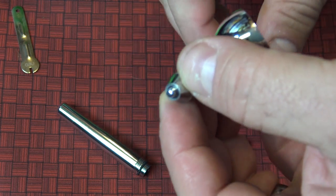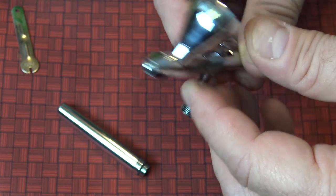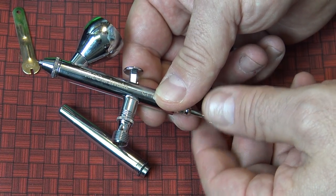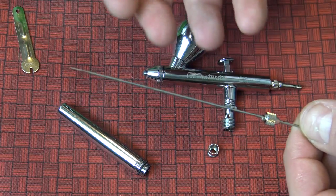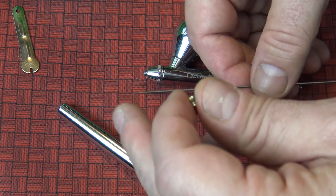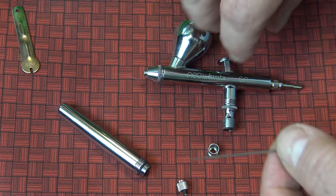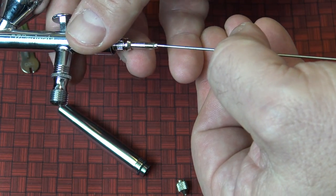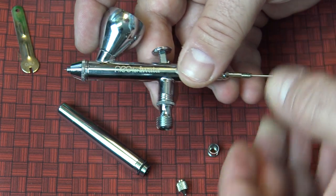There's a little pointy thing in here — do not touch that. That controls how the paint comes out, and it's called the needle. This is probably the most important part of your airbrush. As I loosen this I can pull it out, and as you can see, this is the part that paint will build up on. Keep it clean and be careful not to bend it — if you hit the end at all, you're in a lot of trouble. I always buy some extras to have on hand.